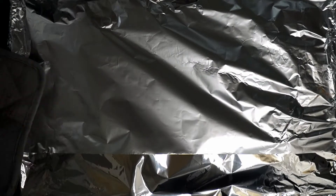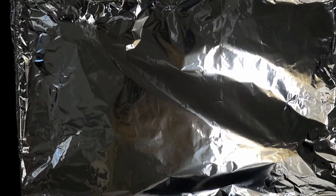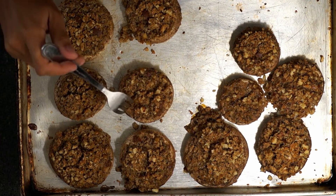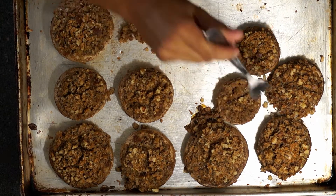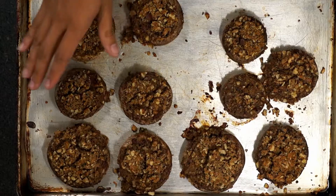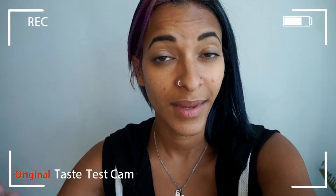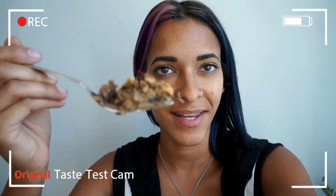I'm going to go ahead and take these out of the oven and uncover these. Oh, they smell so good. I'm going to check to see if they're softening — yep, so far so good. I'm going to go ahead and place these back into the oven for about 10 to 15 minutes. This has been cooking for 10 minutes and we are all set, ready to go — these are all done. It is time for a taste test!